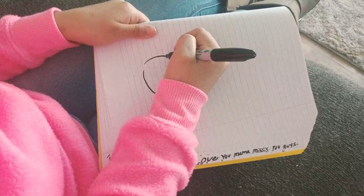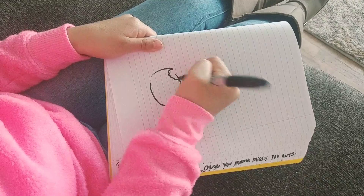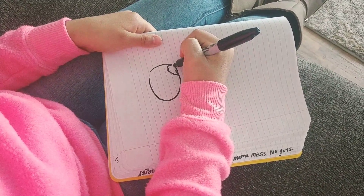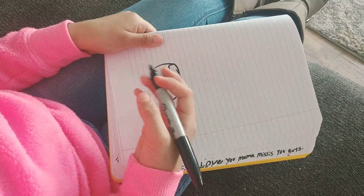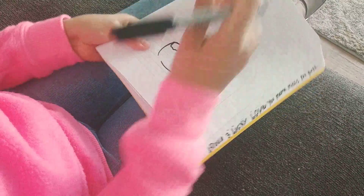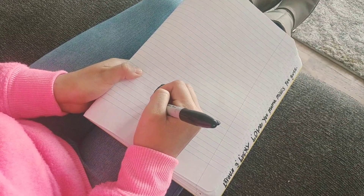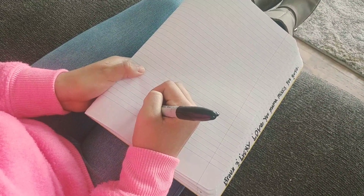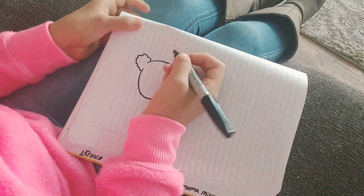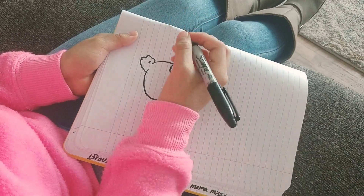Now you can start drawing your ears. You can do a squiggly line because guinea pig ears are really squiggly. You can go ahead and draw the top for that, and what I like to do sometimes is turn my paper. You can start drawing a squiggly line on top — one ear is down and the other one is up — and add a little detail right here.